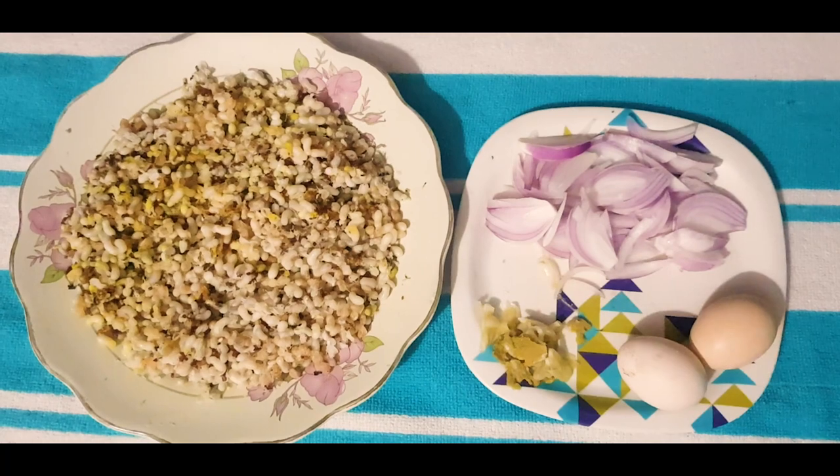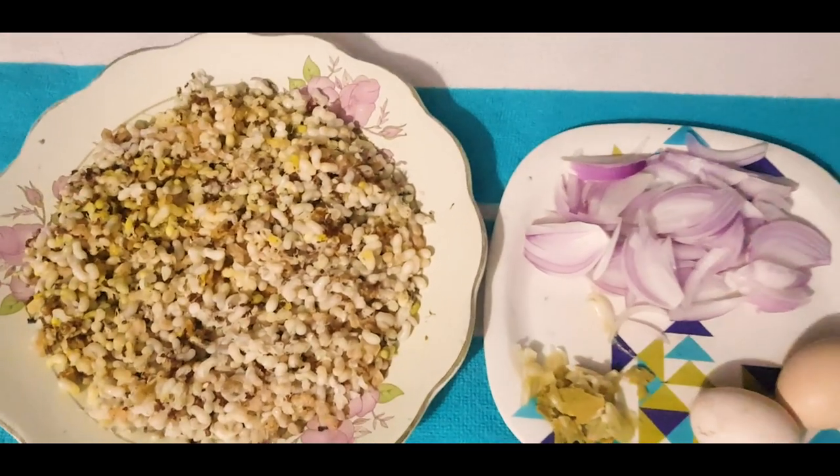Hello everyone, my name is Mahavri Hoopalik. Now, we used to make our recipe.